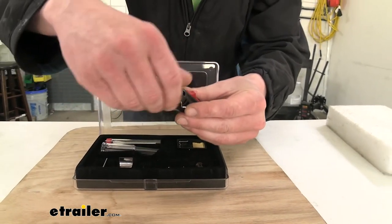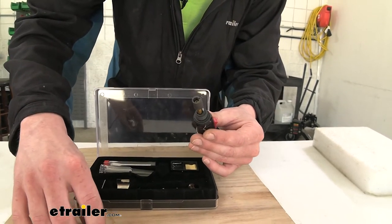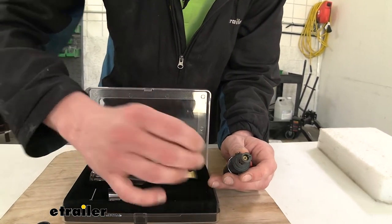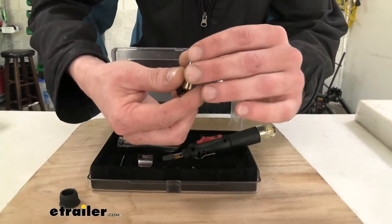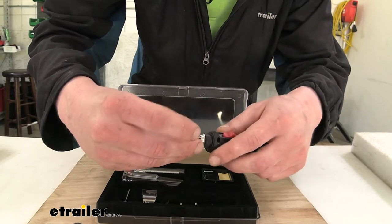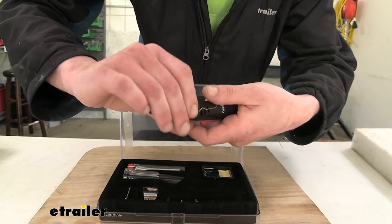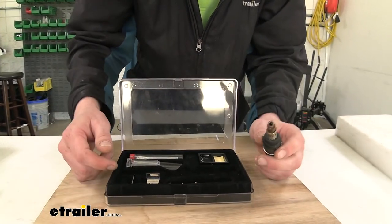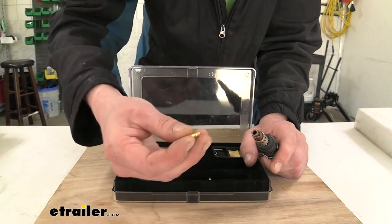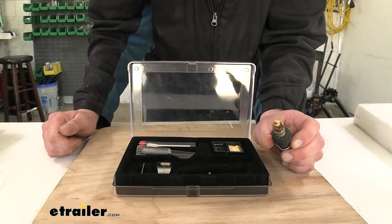We're going to go ahead and unscrew the collar and slide off the small shield. We'll then take our tip — the one that our attachments fit into — and drop it down inside of the small heat shield. We'll slide it back into place and re-secure it with the threaded collar. At this point we can put any of our attachments in, whether we're wanting to cut or do some soldering. We're going to grab one of the solder tips, thread it in there, and we're now ready to do some soldering.